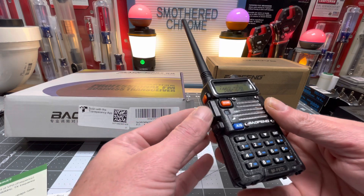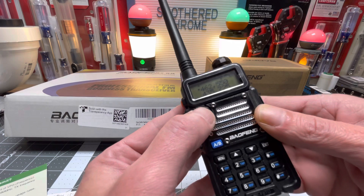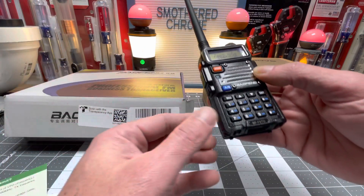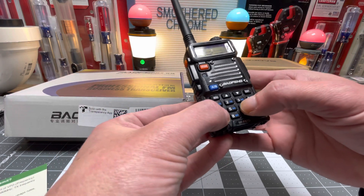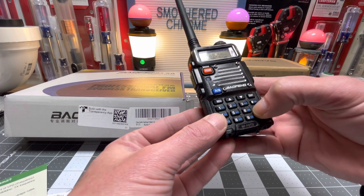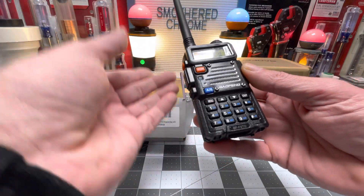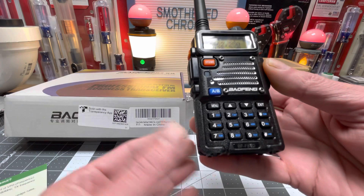To switch between frequency mode and your saved channels, use this button right here. We're in channel mode now, and this is frequency mode. Since we're in frequency mode, I'll put in a frequency - like 462.250. That's just like dialing a phone number. You can save it by hitting the menu, going to save, and then putting it in whatever channel you want to save it in. Real simple.